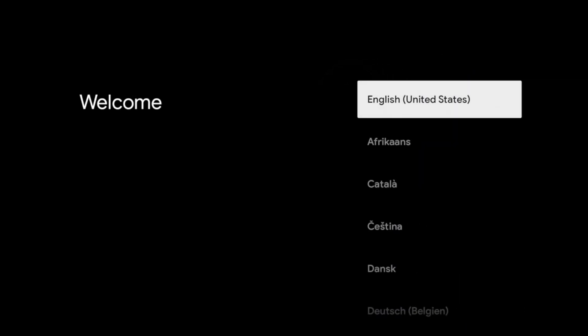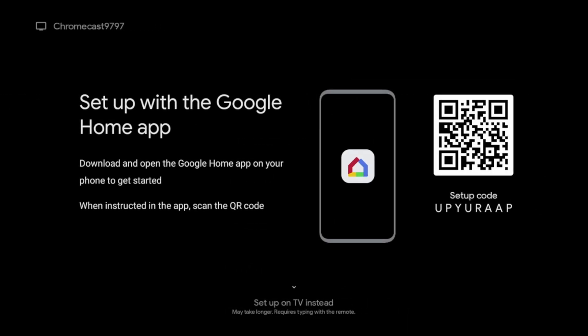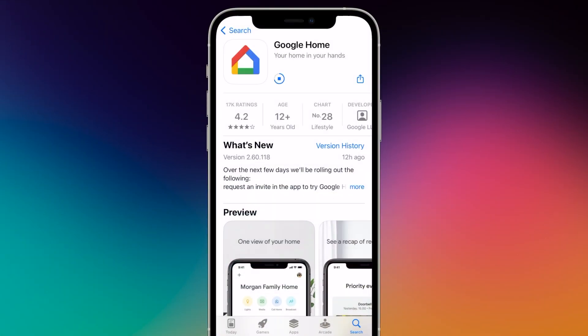In the next steps, you can select your language and the installation method. Either set up your Chromecast using the Google Home app or press down to start manual installation. In this video, the variant with the Google Home app is explained, since the keyboard entries are more convenient with the smartphone keyboard.